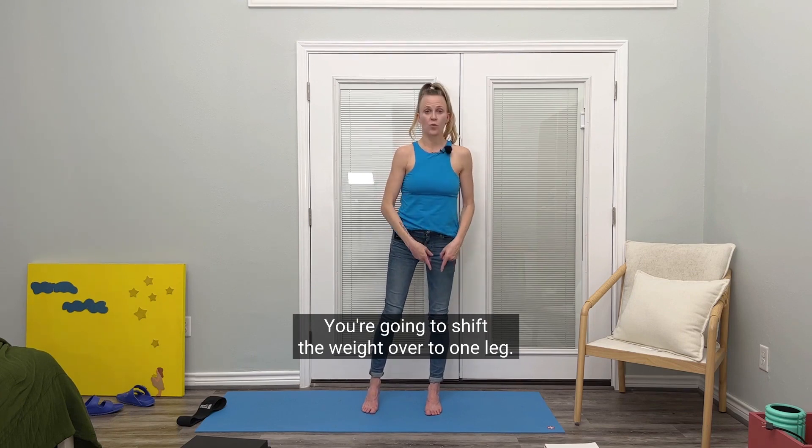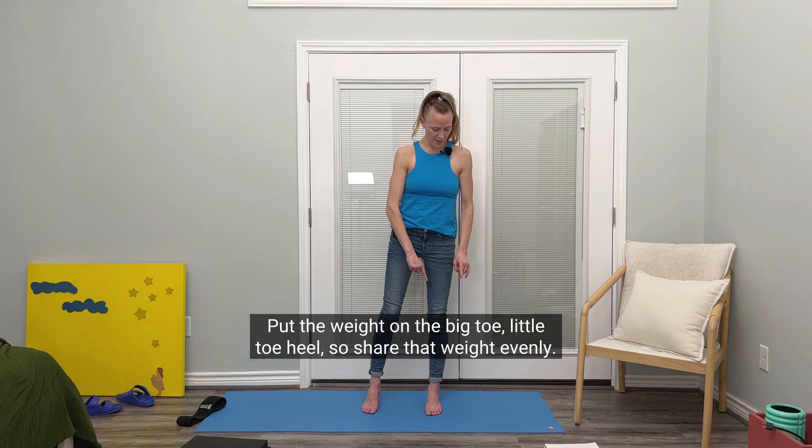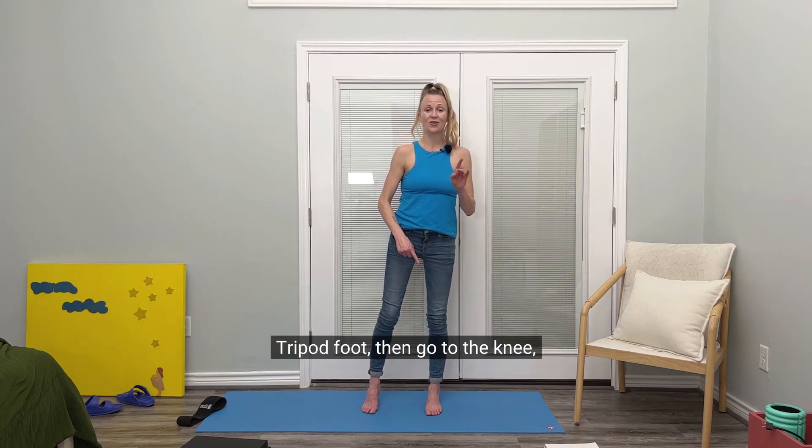You're going to shift the weight over to one leg. Keep that foot totally parallel. Put the weight on the big toe, little toe, heel. So share that weight evenly — tripod foot — then go to the knee.